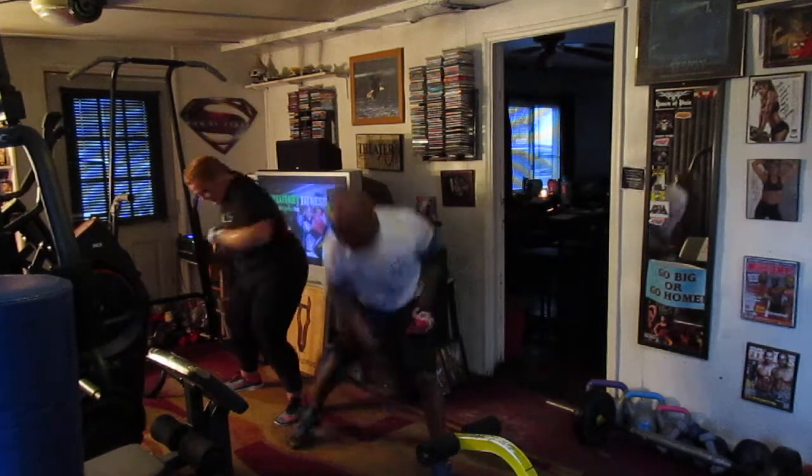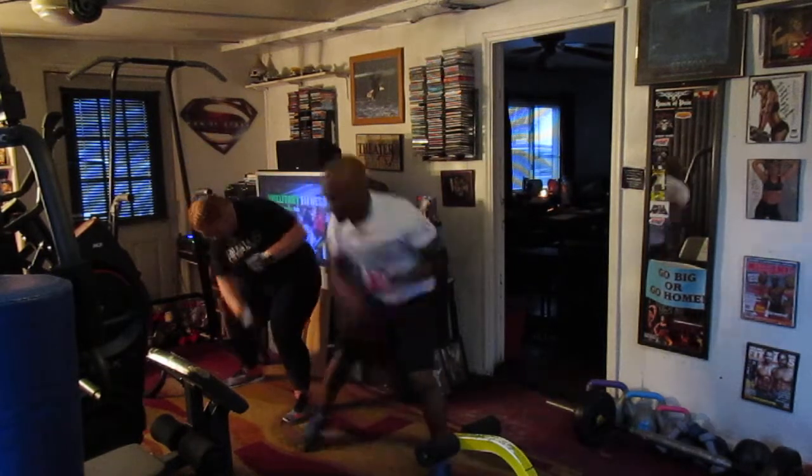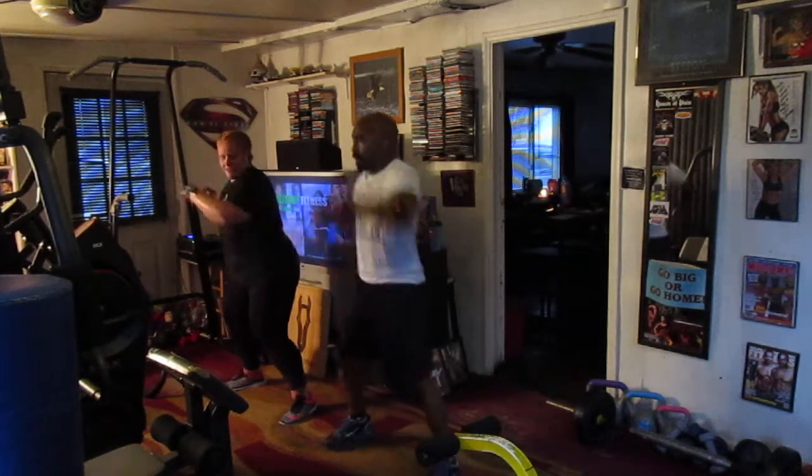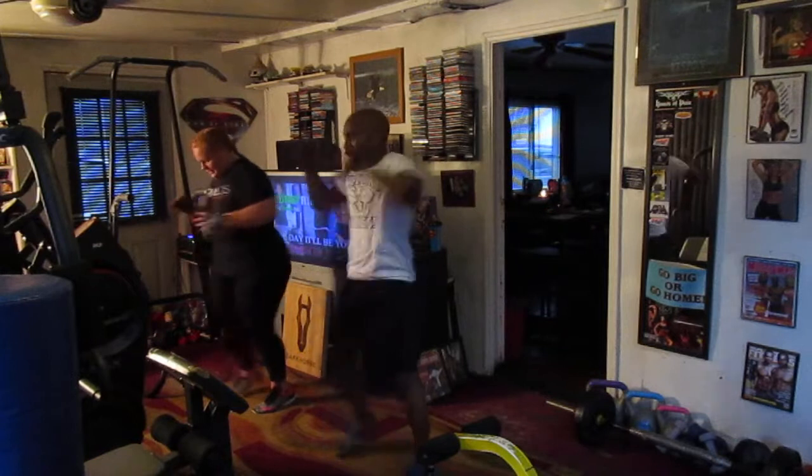Cross it in the floor, right now. 1, 2, 3, 4, 5, 6. Cross it in the front. 2, 3, 4, 5, 6. Back to the mark. 1, 2, 3, 4, 5, 6.